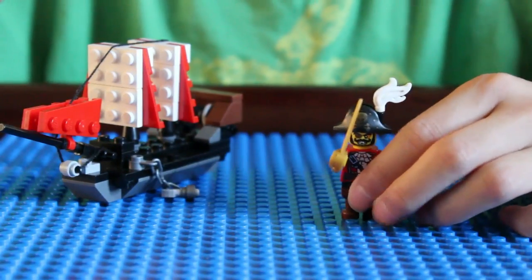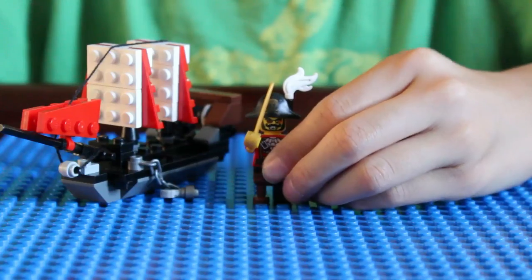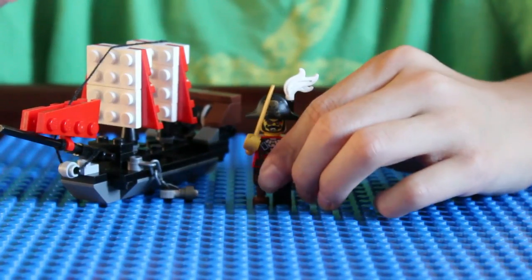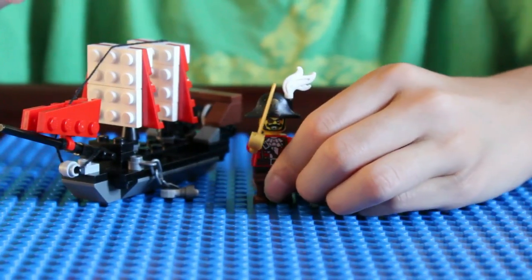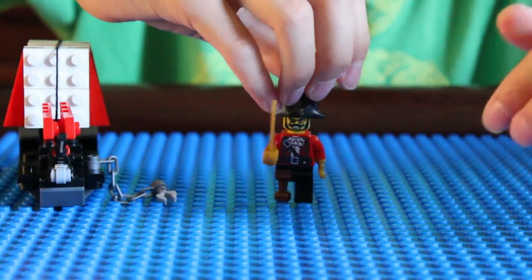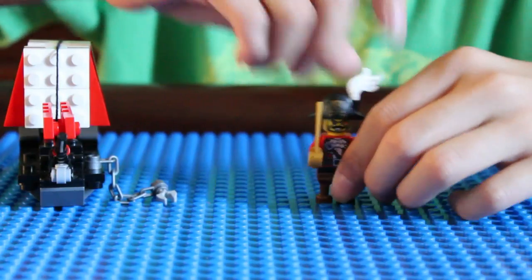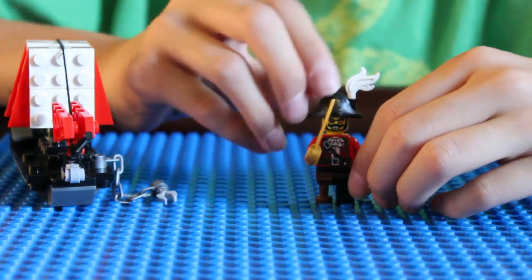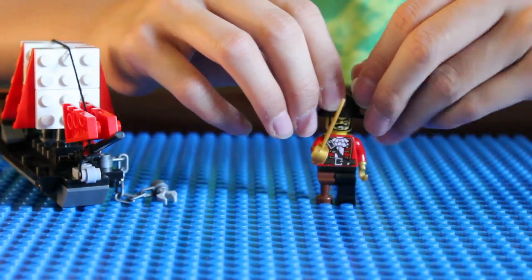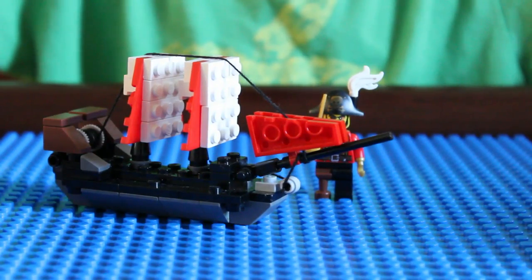Also, if you have a Lego pirate minifigure to go with it, it will be a great addition to your Lego pirate ship. This is mine — I got mine from the Lego minifigure series. He has a wooden leg, a sword, a hook for a hand, a pirate hat, and a feather on his hat. Stay tuned if you want to learn how to build this awesome pirate ship.